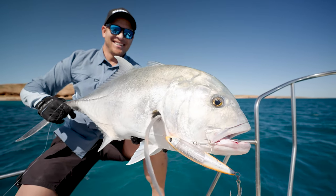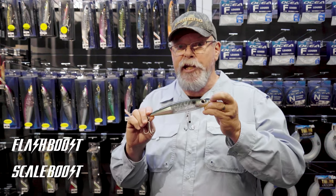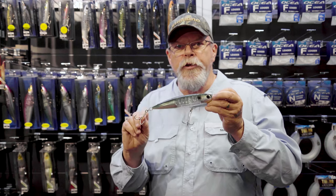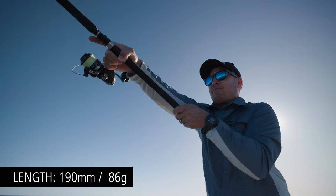So here it is in all its glory — the Oshia Hiramasa stick bait, complete with flash boost and scale boost. It comes pre-rigged with these overstrength treble hooks. It's 190 millimetres long and casts like a bullet.